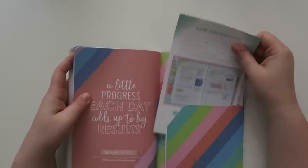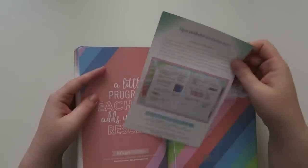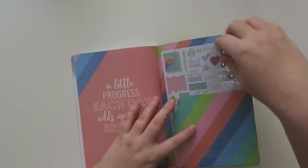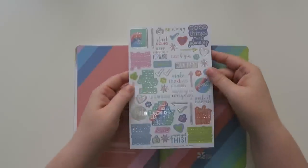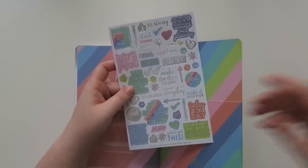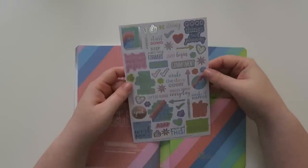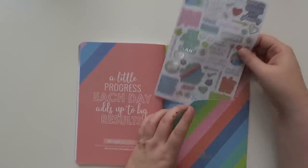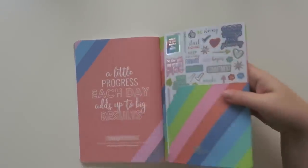And then there is like a little piece of paper - oh, these are tips on how to goal set. And then these are those stickers that were in here that I put in my cart separately because I thought, hey, this is kind of cool. And don't we all need some encouragement sometimes? Cause I know I do.